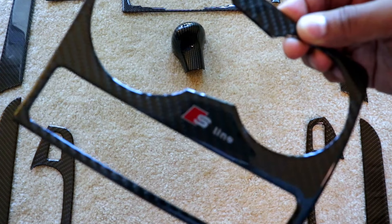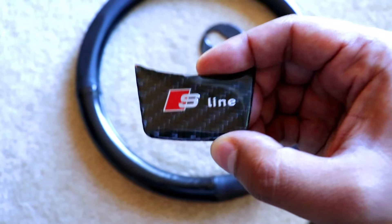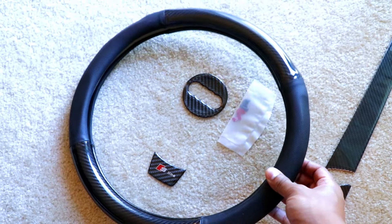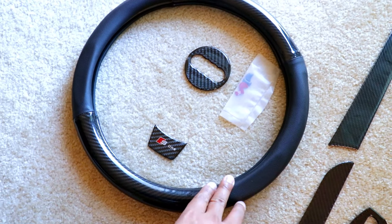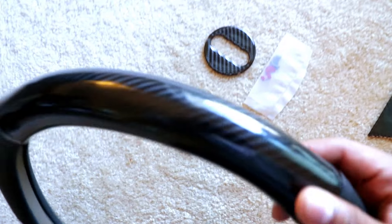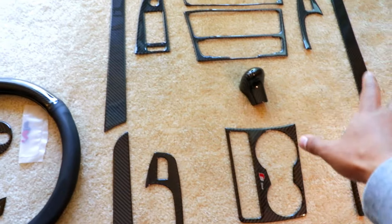I also got this cool carbon cover for the shift knob, and this right here goes on the cup holder — it has a cool S-Line logo, I like that a lot. On the steering wheel, I also have an S-Line insert for the bottom, an overlay for the emblem, and this steering wheel cover. This is temporary until I figure out what I want to do with the actual steering wheel, but it's really nice — carbon up top and the bottom just looks great. The leather or vinyl is actually super soft.